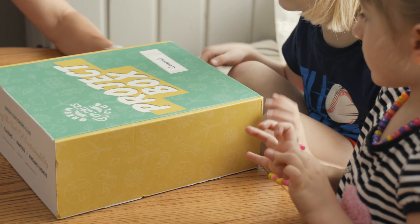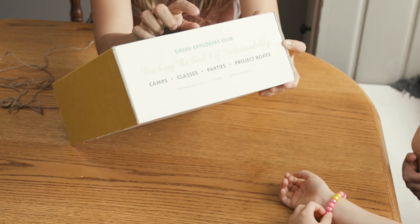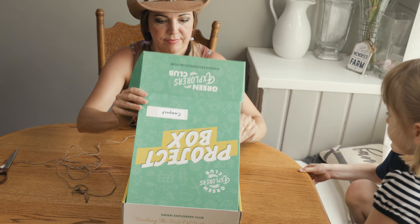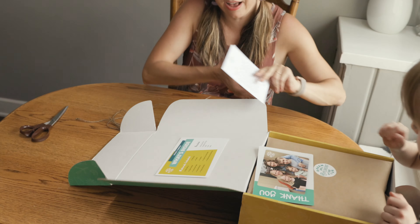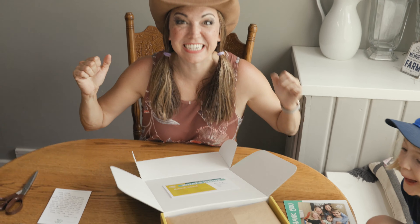Project box! Compost! It's for the compost in our yard. Check it out — see this? Green Explorers Club. Check it out, what is it? Look, what's inside? That's a picture of it. I'm so excited.